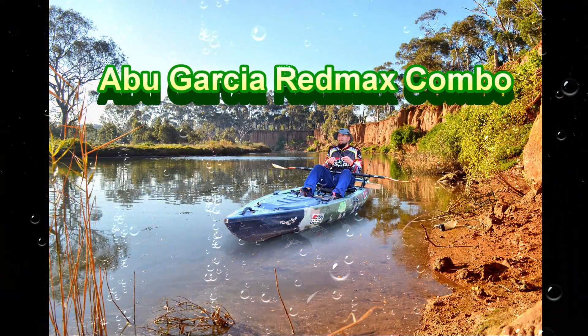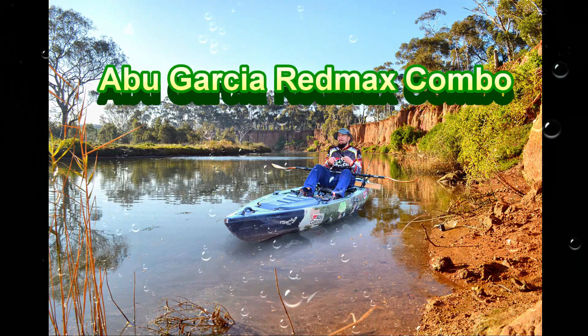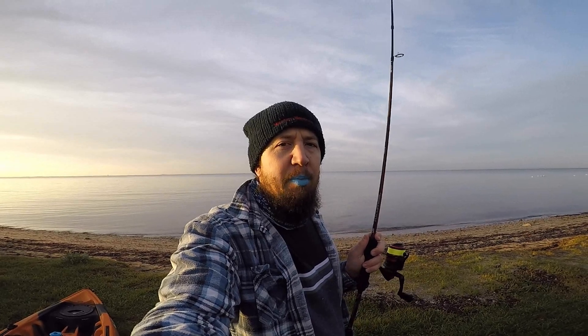Morning everyone, come down to the local, down at Campbell's Cove. I'm going to put the new Abu Red Max through its paces.